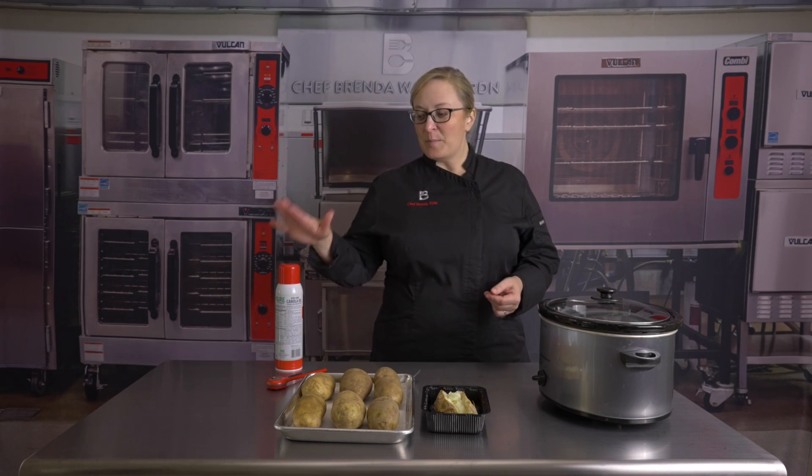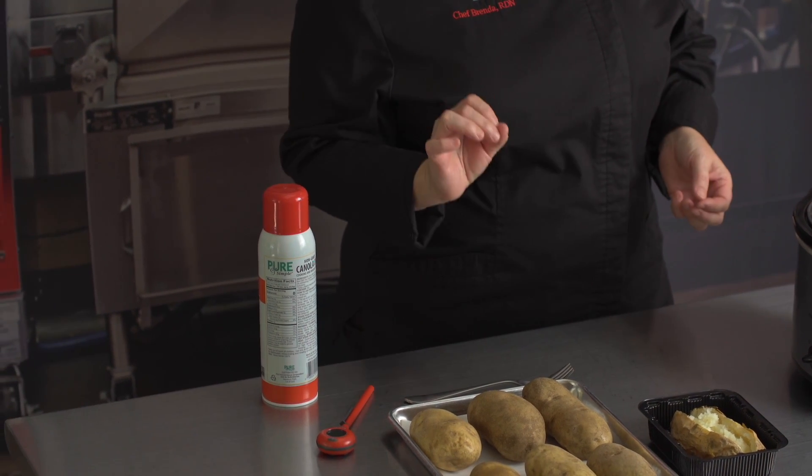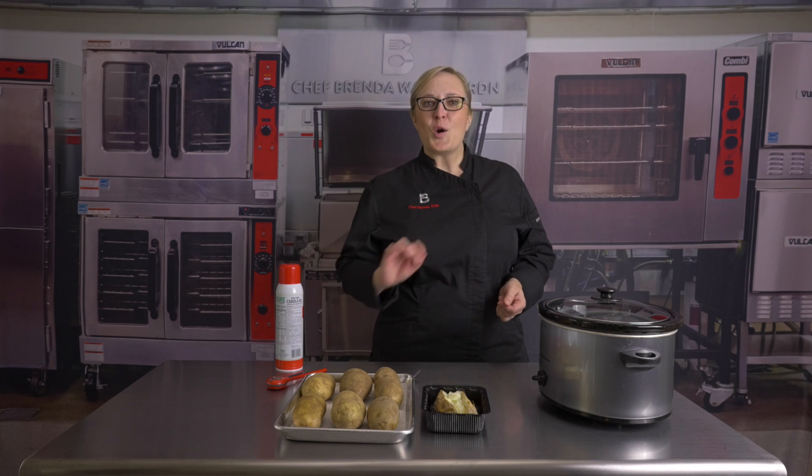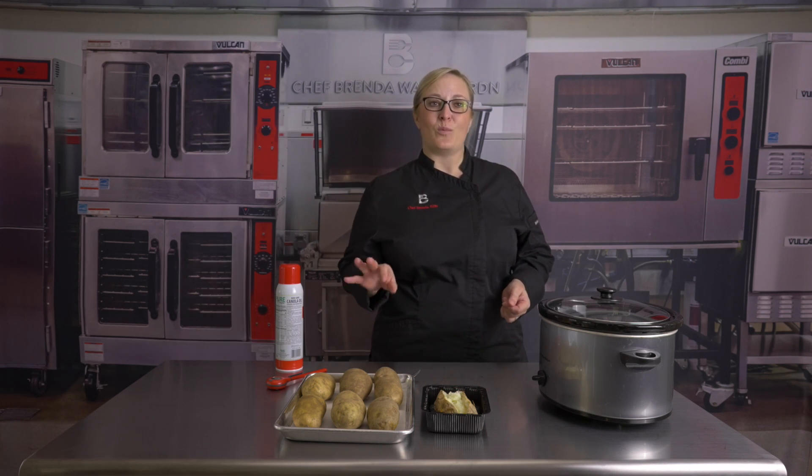Some people like to put a little oil on them or spray them. You don't have to, but if you want a crispy peel, you can do that. There is no need to wrap these babies in foil because they contain about 80% water.